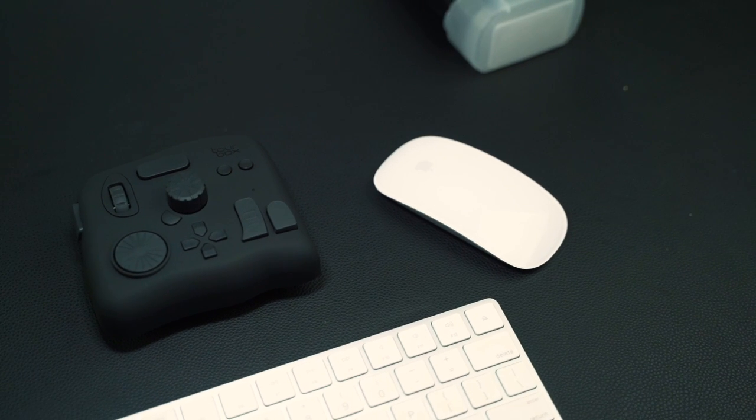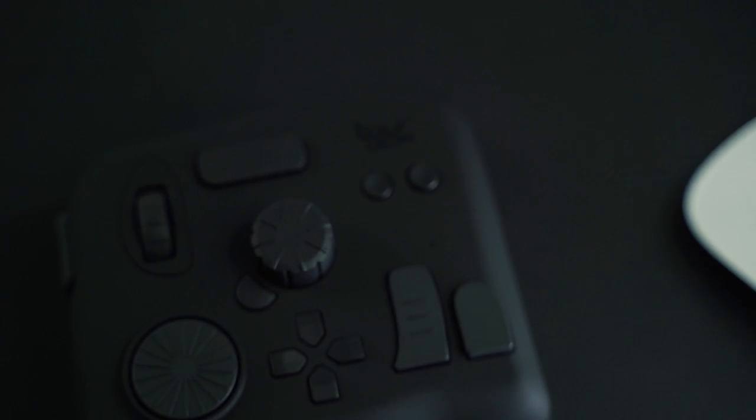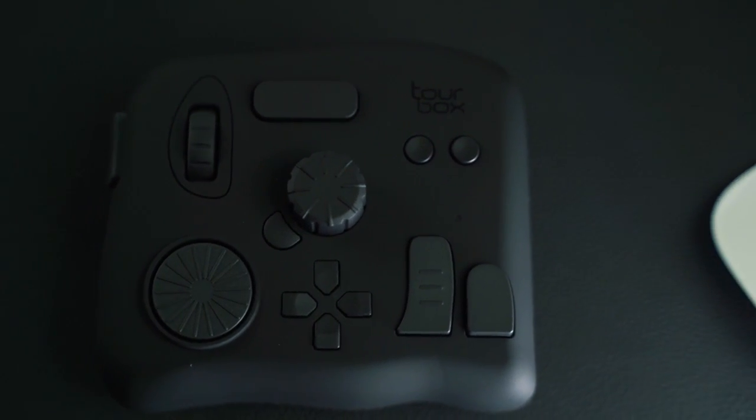So this is what I'm talking about — it's named Tourbox. The name doesn't really give an indication of what this is, but it's a portable module that's designed to work in Lightroom, Photoshop, Final Cut Pro, and Premiere, and make things easier and more intuitive. It looks more like a video game controller than anything, but it's supposed to work alongside your mouse or tablet and almost become its own hotkey module.